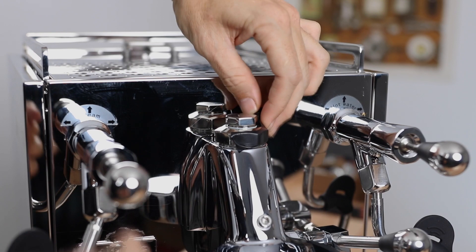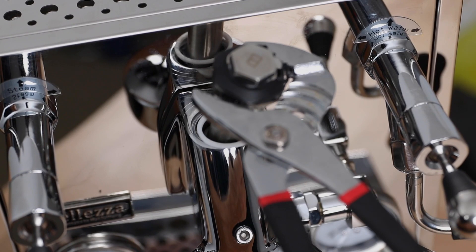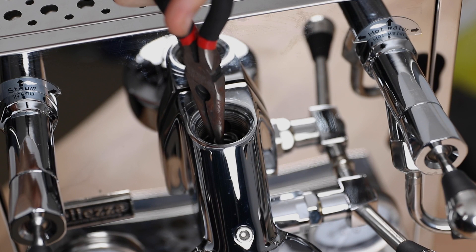On installation, begin by wrapping the mushroom valve on top of the current group head with the black plastic tape. This black tape has been provided to stop any nasty scratches to the machine whilst we're working on it. Then, unscrew the old mushroom valve off by removing that nut and the upper sleeve assembly with the o-ring, but leave in place the spring and that brew valve below it.